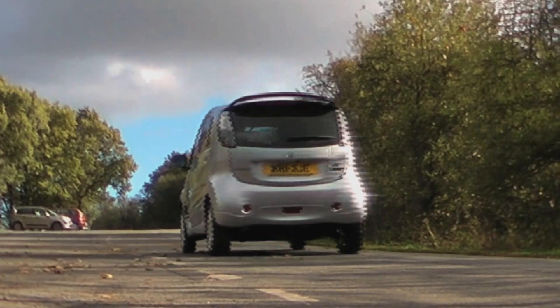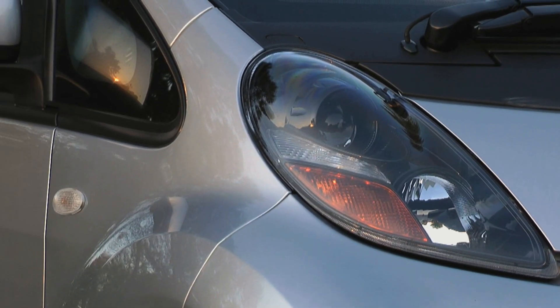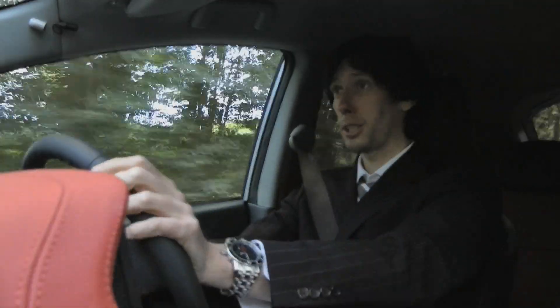Brilliant! I drove past a group of teenagers the other day that were jumping up and down with excitement and shouting 'Back to the Future' at the top of their voices. We don't get that kind of reaction with a Smart car.